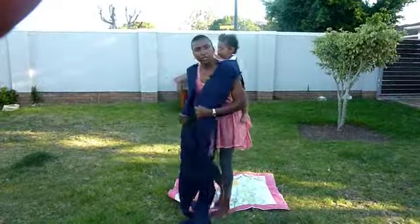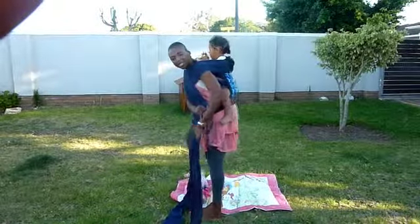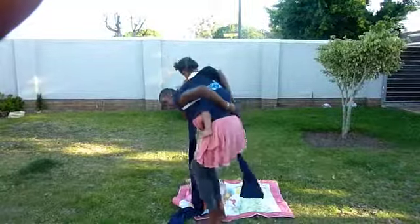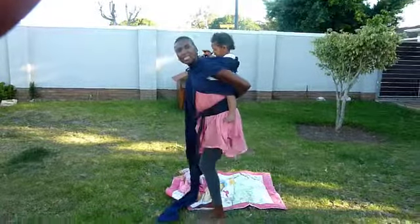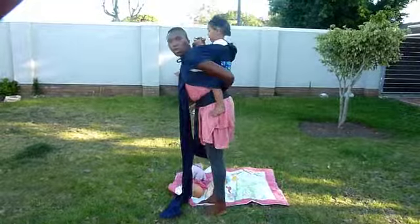Now what you want to do is cross the tails in front and take one tail and spread it over the baby's bottom. As you do it, jump a little bit, make the tail a little tighter, bringing the baby upwards and closer to you.